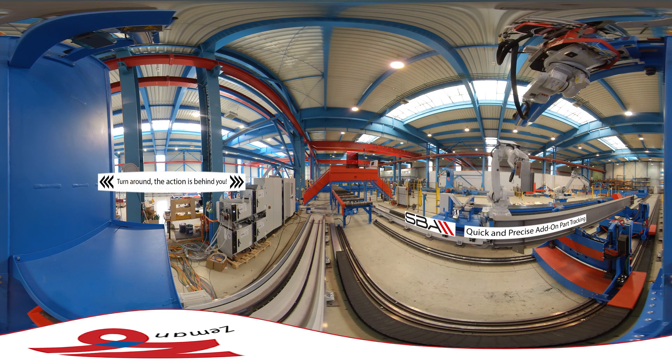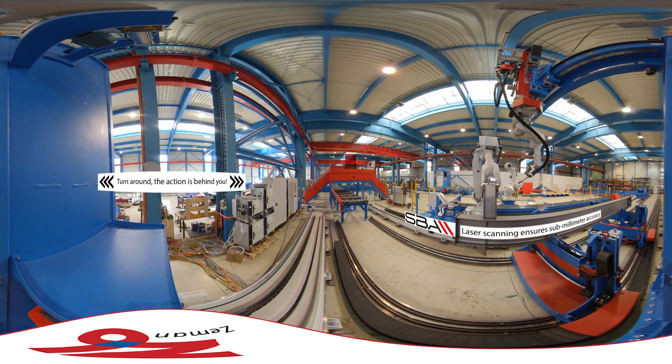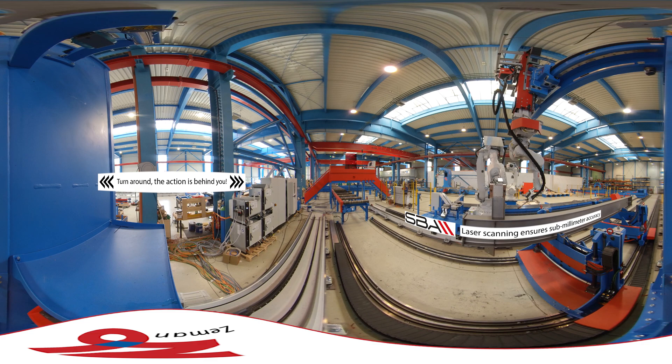Here we see a part being brought by the handling robot for tack welding. First the welding tower robot measures with its lasers, then it tack welds.